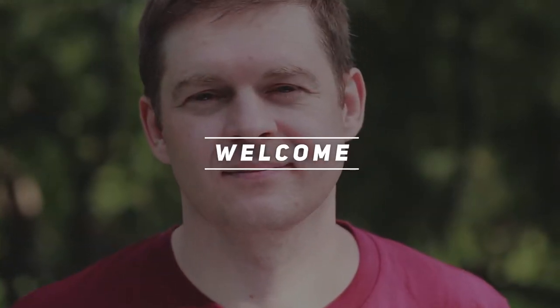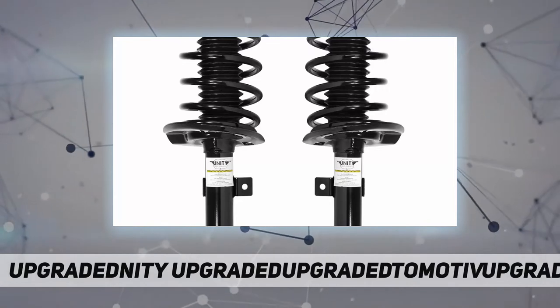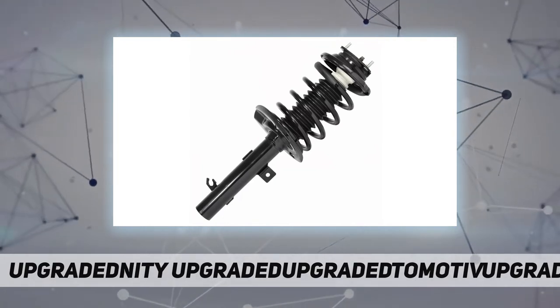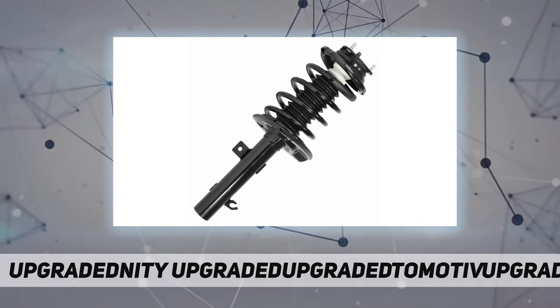Hey, welcome back to my channel. Unity Automotive, part numbers 2110831 and 1108401. Unity Automotive has over 50 years of experience manufacturing parts in the aftermarket automotive industry.